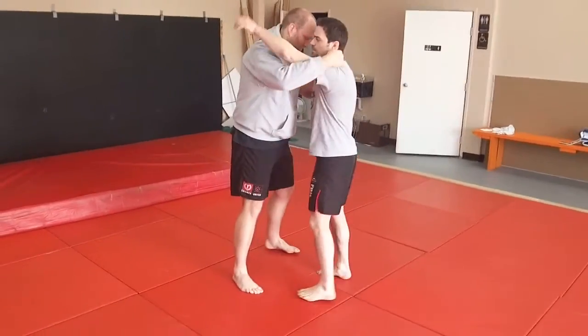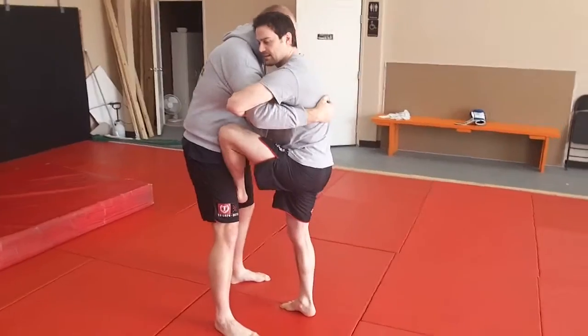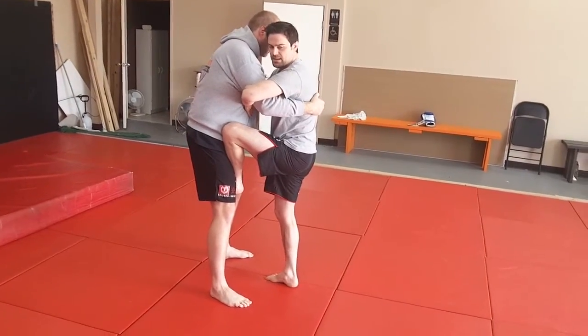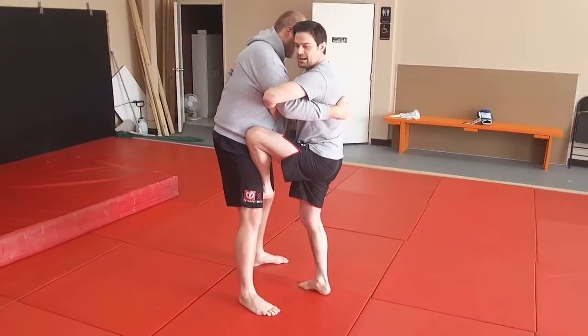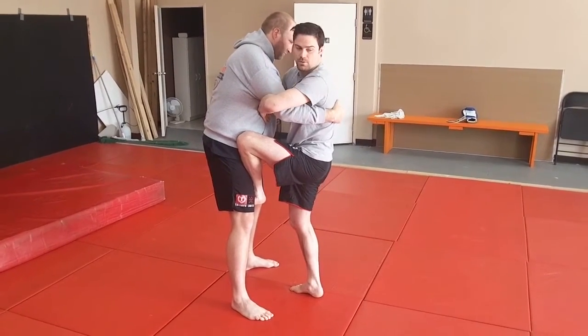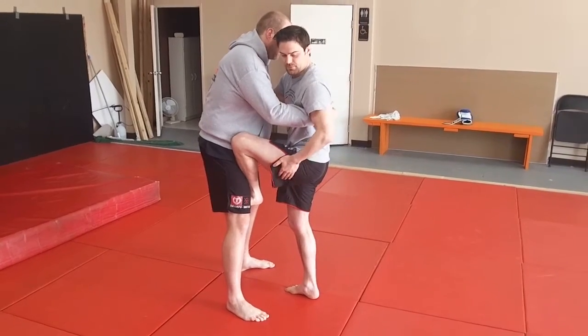Coming through here: over-under, step in, catch the inside of the thigh, and as I sit down butt to heels, I'm going to roll them back. That keeps my body nice. You'll be rolling back over your left buttocks and left shoulder — over the left side here completely.